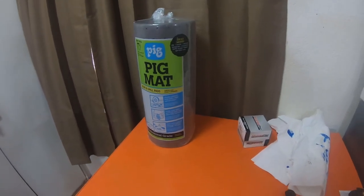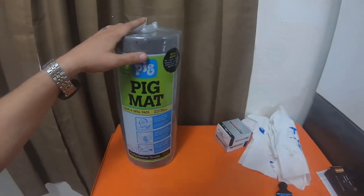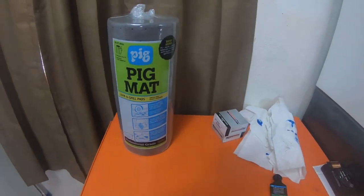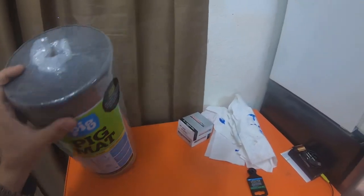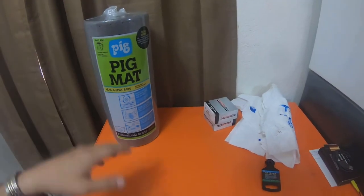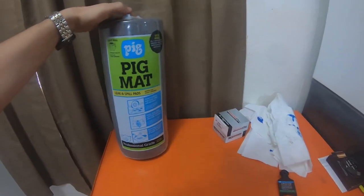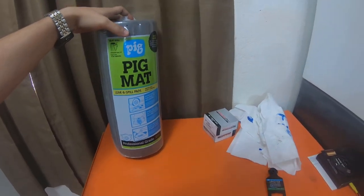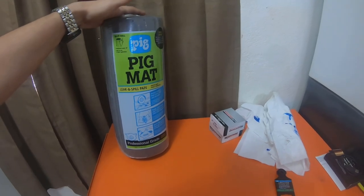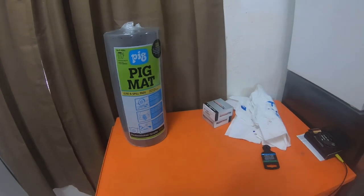Hey everybody, how's it going? Alright, so just a quick thing — I picked up some Pig Mat from Napa. Probably gonna be getting a bunch more, but I picked this up for the house. Pig Mat, it's great stuff. It's a 50-foot roll, perforated every 10 inches, easy to size to your application. It's one roll, 15 inch by 50 feet.